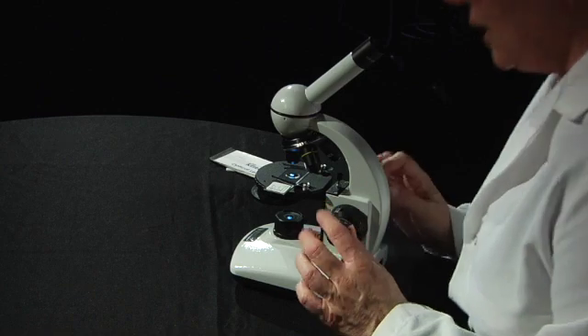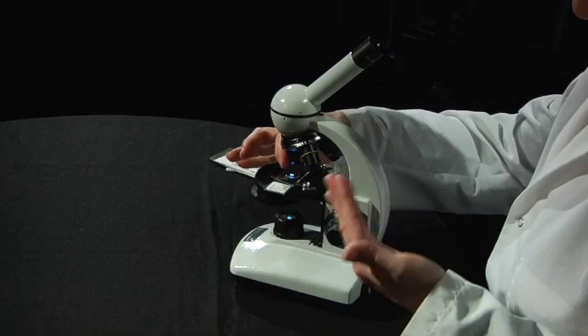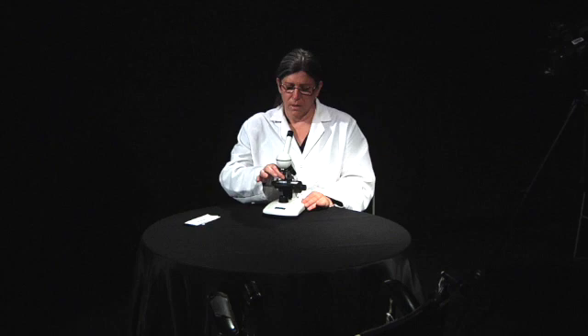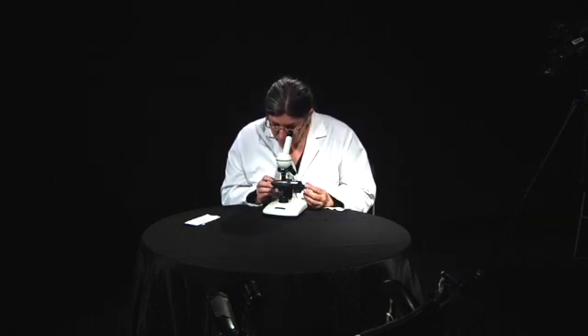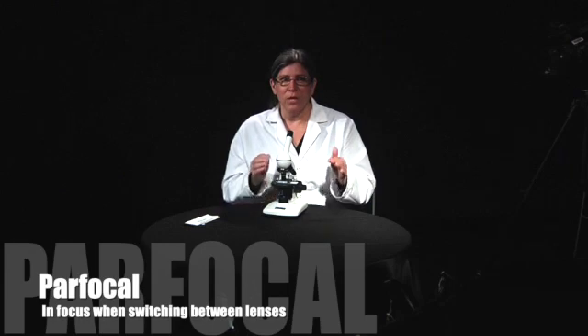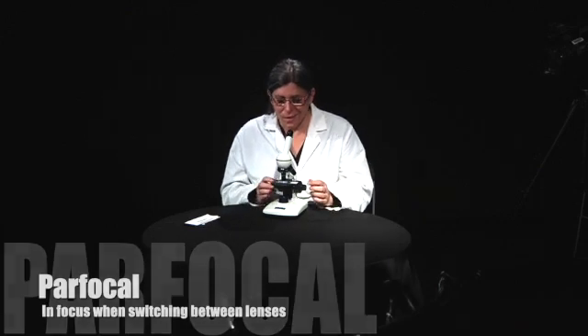Once you get it mostly in focus you can use the fine focus to get it really crisp — the fine focus is a little bit better at getting it to the final crisp stage compared to the coarse focus. When you move up to medium power, turn that revolving nosepiece until the medium power clicks into place and look in again. Your microscope should be par focal, meaning that when you switch between the lenses it should still be mostly in focus, and then you can slightly turn the fine focus to get it a little sharper.